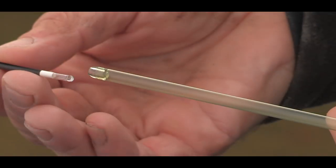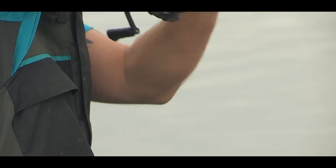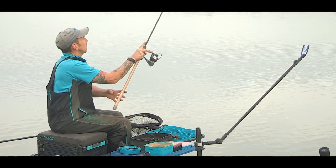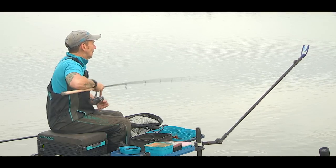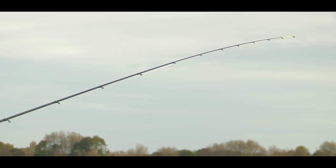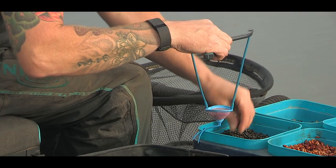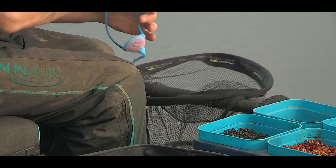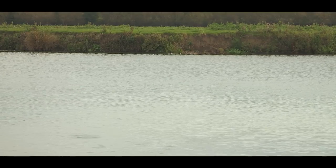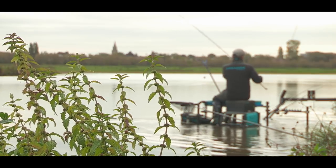I'm going to try and catch them on my favourite method — the Waggler. I've started today as I would in a match: I've started on the feeder and given it 45 minutes for a few bites, but nothing spectacular. While I've been doing that I've been continuously loose feeding the Waggler line. I put in 10 big pouch fulls of hemp straight down the middle of the river — it's a way I've fished for the last 20 years and I've found it works for me. We've finished on the feeder for now and we're going to start on the Waggler.